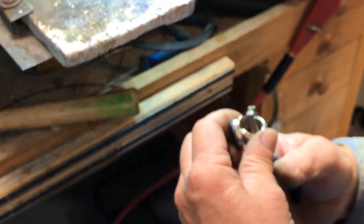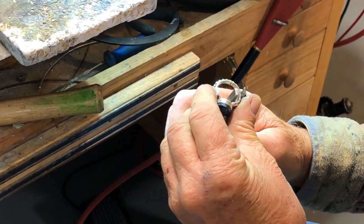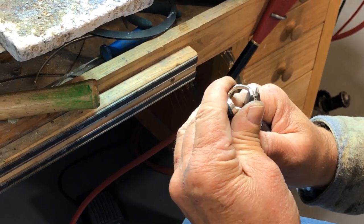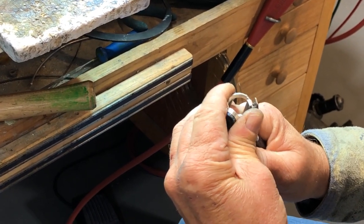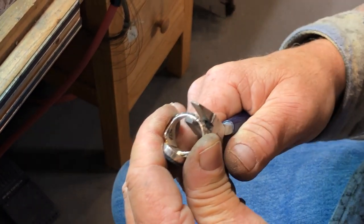Now I'm going to go back with my pliers and pull it together a little bit more so it tightens up and comes together really nice and tight.